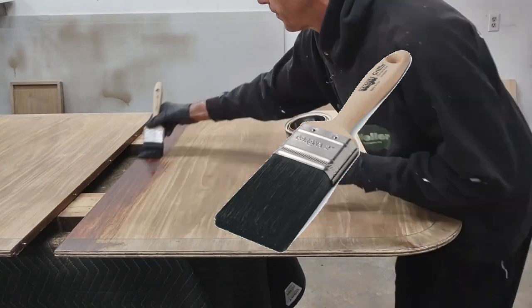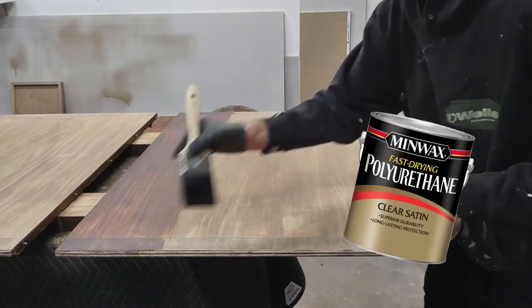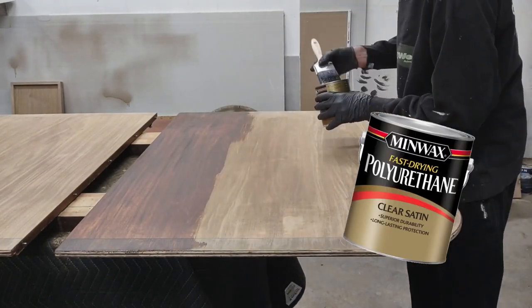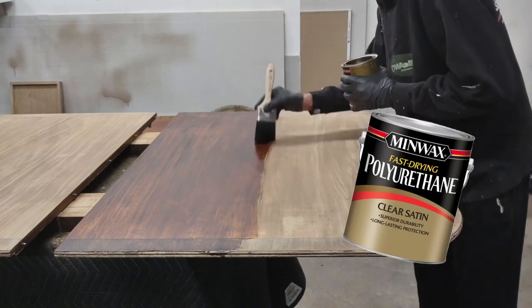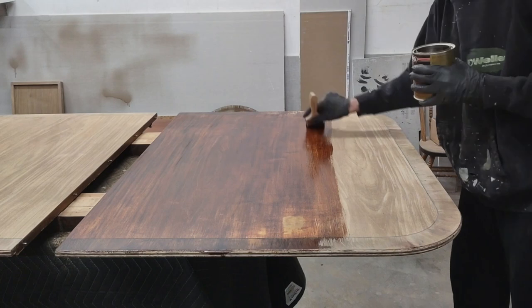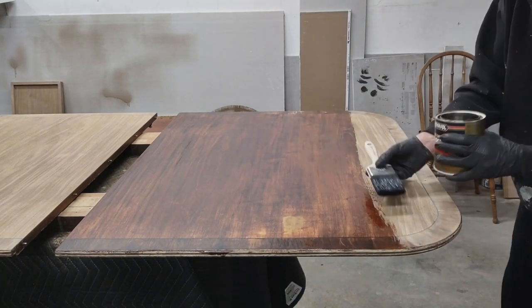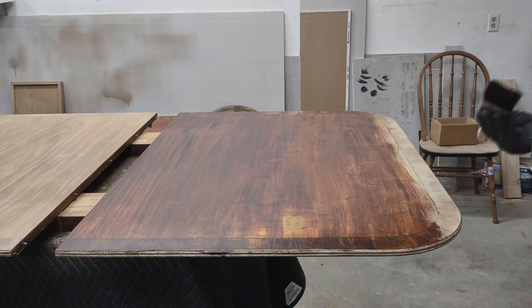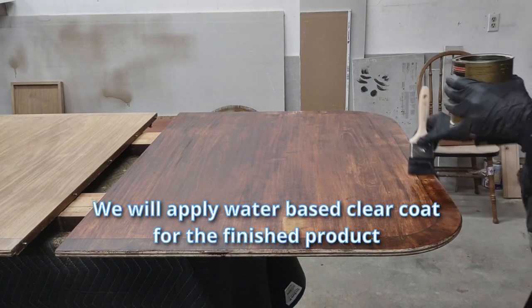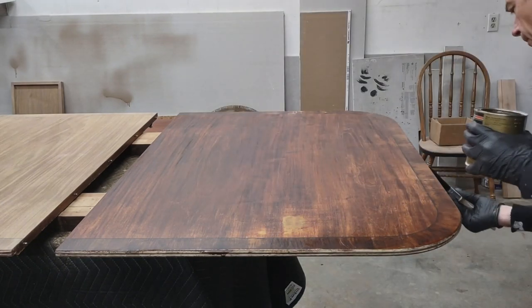Using this black natural bristle brush and this oil-based polyurethane, we're going to give it a seal coat so we can fix the colors and everything else on top of that. Oil-based tends to bring out the colors and the layers more than a water-based clear coat. So if you seal it with oil first, it'll make it look more alive.